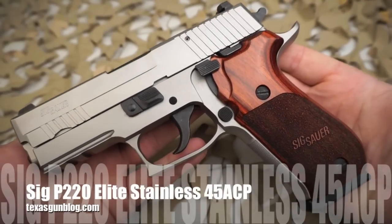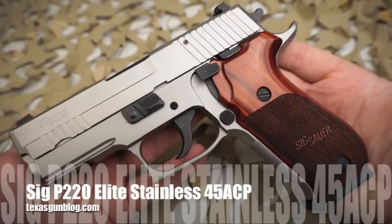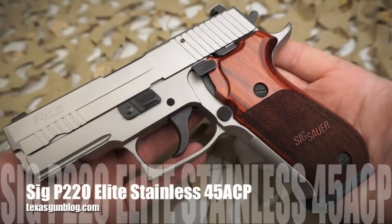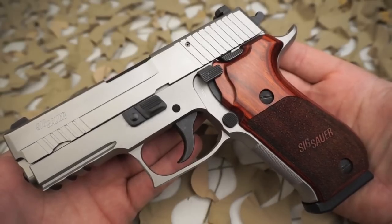You're watching Texas GunBlog and today we're looking at a Sig Sauer P220 Elite Stainless Pistol. This pistol is chambered in .45 ACP.